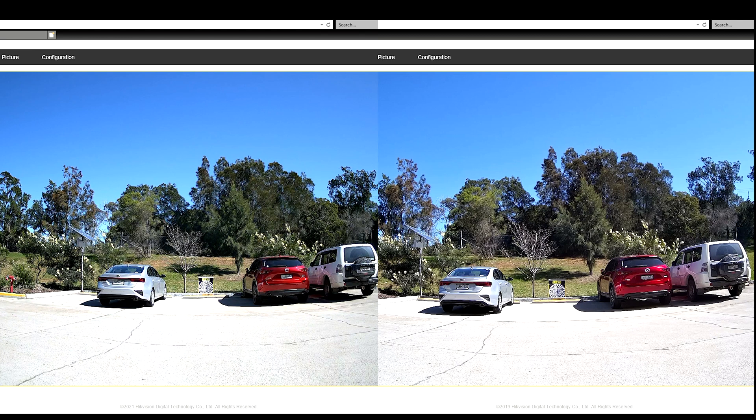When we compare them side by side, you actually see that the AccuSense has got a slightly narrower field of view compared to the ColorView. But when you look at them both together, they're actually very crisp and clear images. The AccuSense kind of looks like it's a little bit sharper compared to the ColorView, but overall they're both very good pictures.